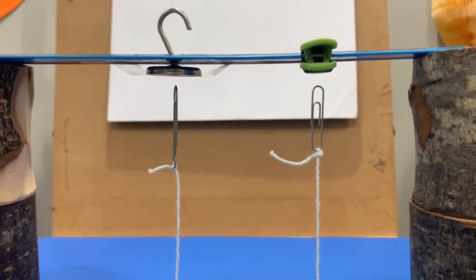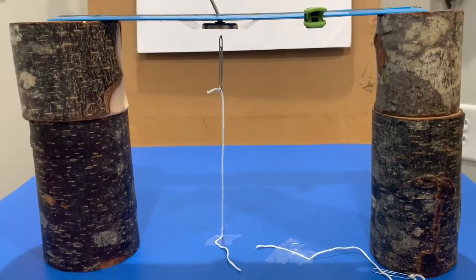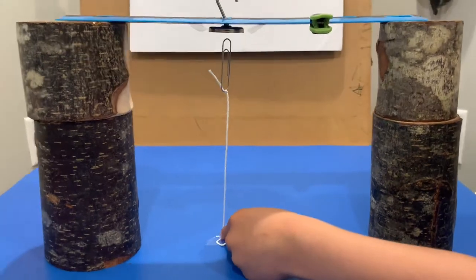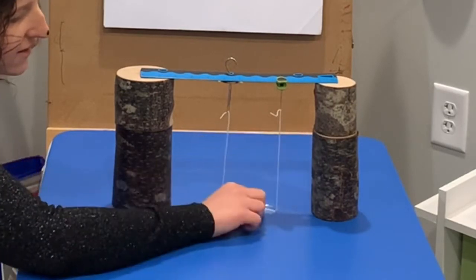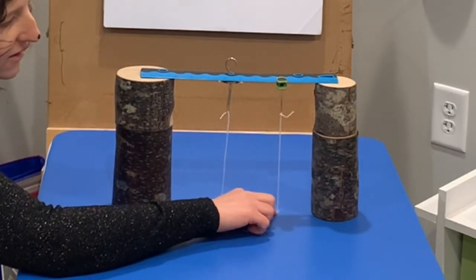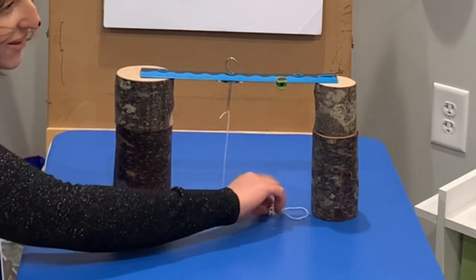It looks like they're floating. And if you pull the paper clip down farther, what happens? It collapses to the ground. Do it with the big one too — let's see what happens. And now the little one — you can experiment with it and see how far you can pull it down until it collapses on the ground. Look how far it's going. A little farther. Collapses.